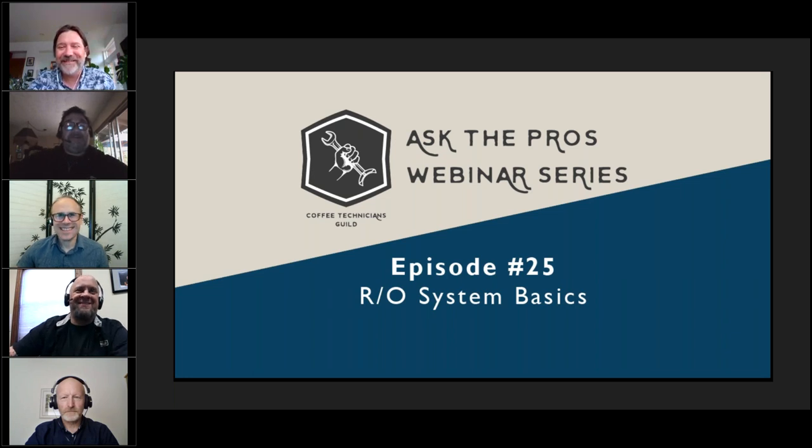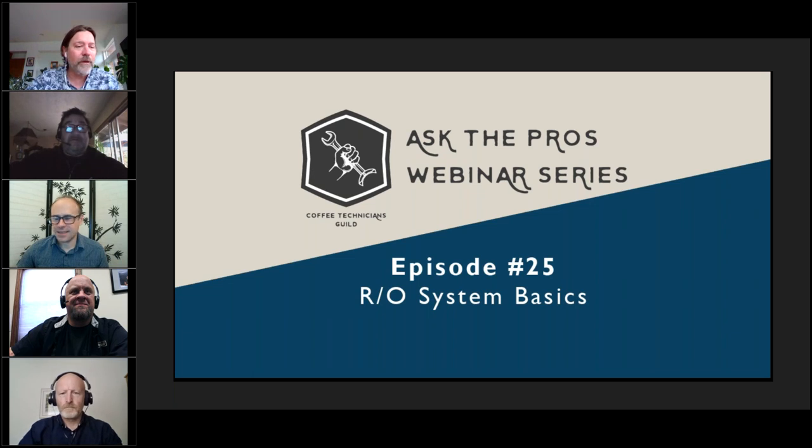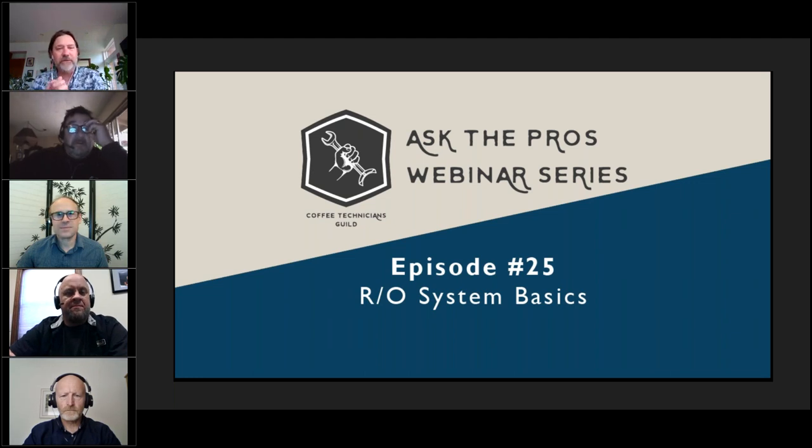This is the third season and we're committed to presenting these episodes throughout the year, so save Fridays at 8 for the Coffee Tech Guild. What we'd like to do next is a short introduction. If you're having coffee, tell us what you're having. If you're not, maybe share what your favorite coffee is.